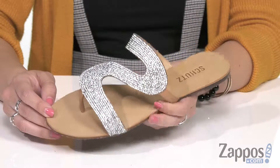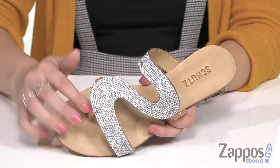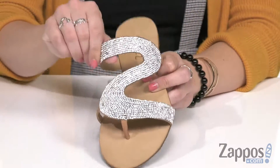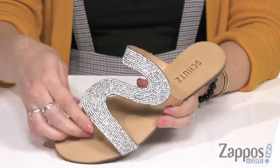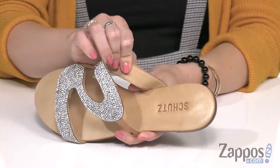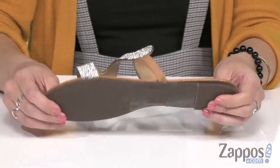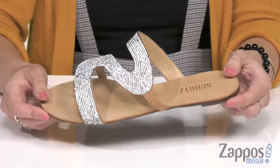These beautiful sandals have a synthetic upper with a really cool kind of zigzaggy, curvy design, and it's got allover gems to really make it stand out. Comfortable toe post, easy to slip on. Inside is gonna give you a leather lining and insole that's nice and smooth with the embossed logo there at the heel. It's all gonna be on top of a textured synthetic outsole.